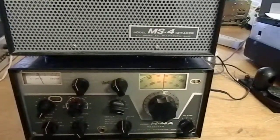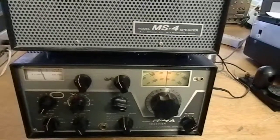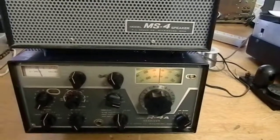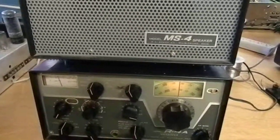Mine's actually the predecessor of this, the R4. They made an R4A, a B, and a C. This is one of the better ones for receiving. I might go to 15 or 20, just to get down to what I need.